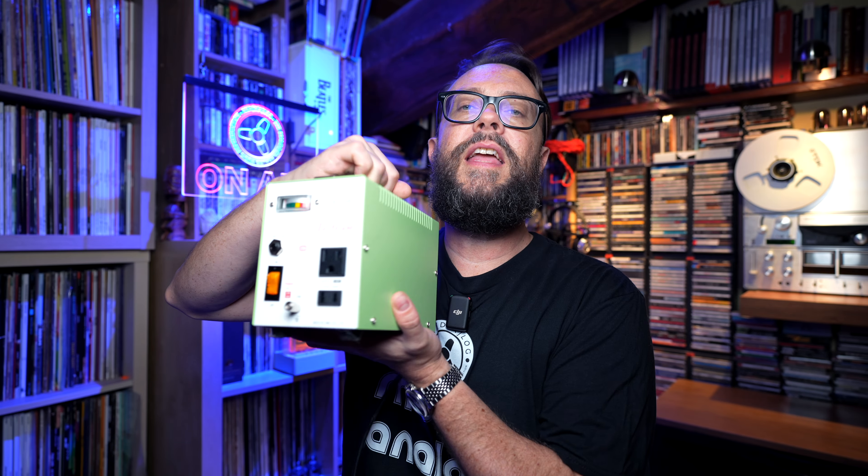Then I started buying Japanese equipment and needed something of high quality for that. On eBay you can find this unit, if you want to use Japanese equipment in Europe or in the US — you just have to pick the right model. And it's this tiny little green unit right here.